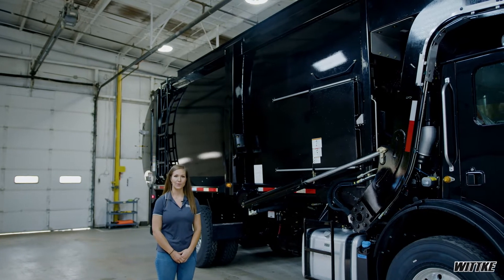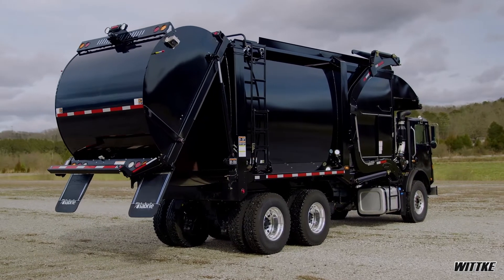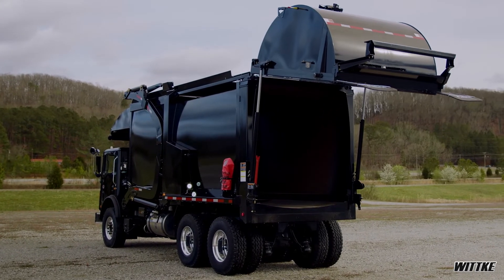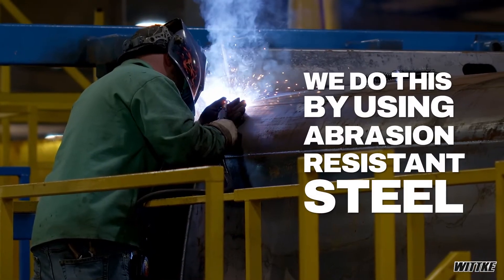One of the main advantages of the Witke is its weight. We have had recent upgrades to our Witke, thus reducing the weight of the overall truck, but still maximizing and maintaining its strength. We do this by using abrasion-resistant steel.